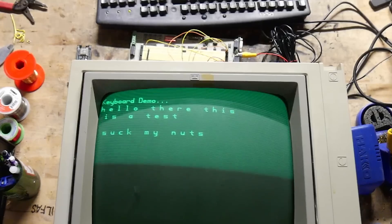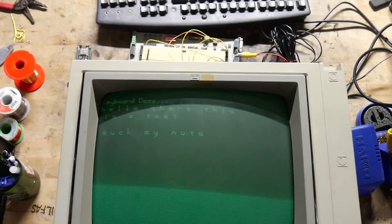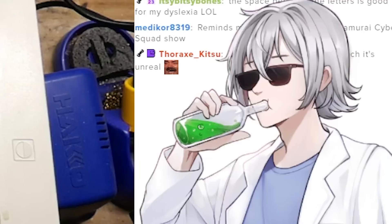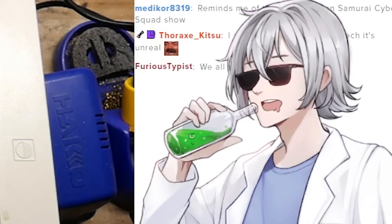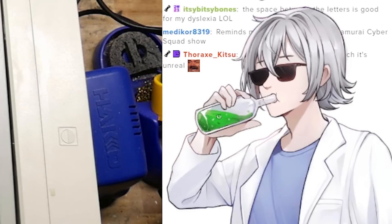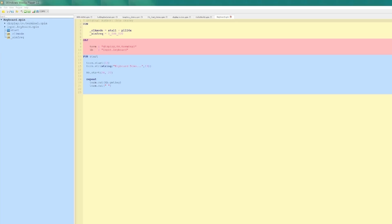Excellent! Looks like the keyboard works and we have a working typing terminal. I'm giving you guys the true old computer experience here — none of this shit is easy, everything is struggled for. And speaking of struggle, let me show you the IDE that we're working with here. Streamer, can you zoom in?